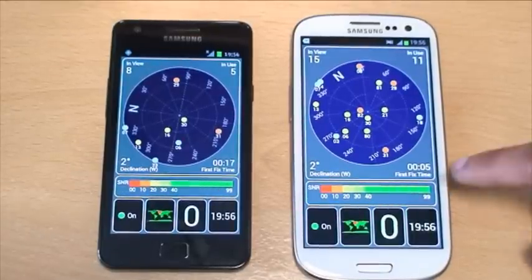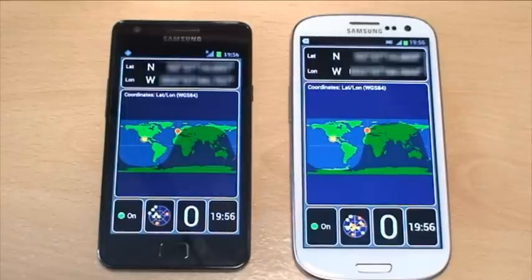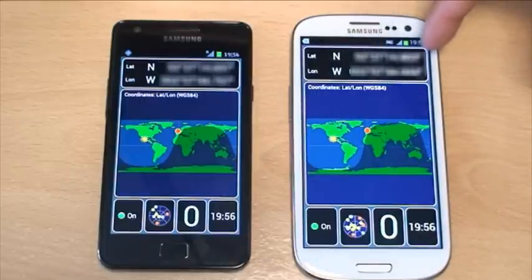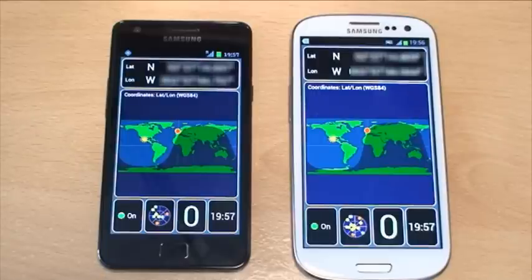If we look at the location view — the map itself — it gives you a world map. We're on the sunny side since it's still daylight here in the UK, nearly 8 o'clock in the evening. The longitude and latitude figures at the top are blurred out to protect our location, but the degrees are essentially the same on both devices. The S3 is lower by only about 5 or 10 figures, so they're not far apart at all. The red dot on both maps shows the GPS location of the device.